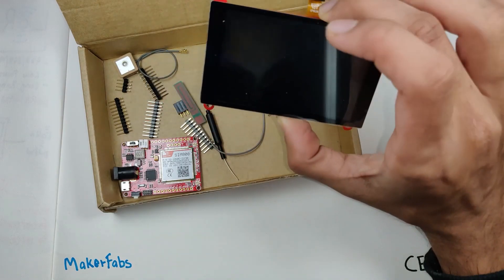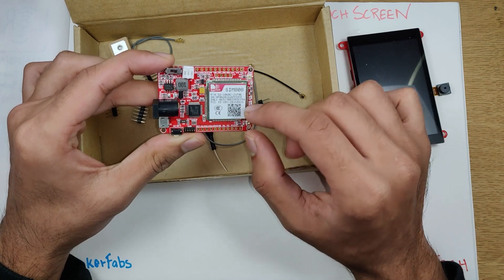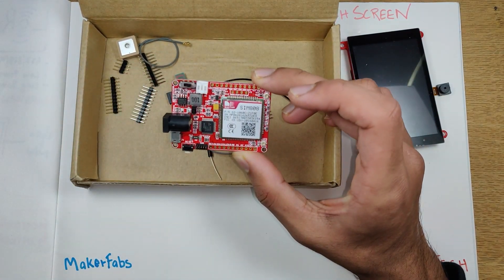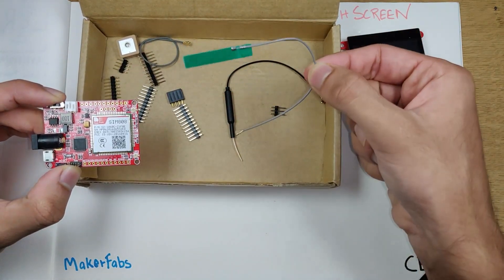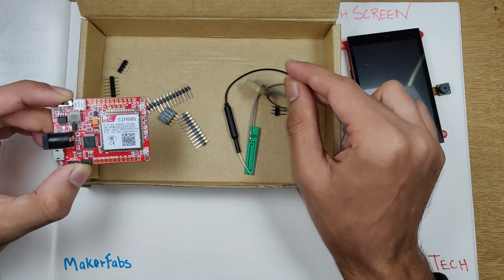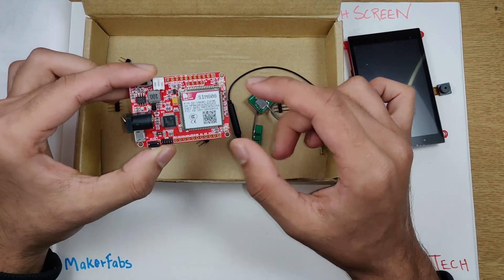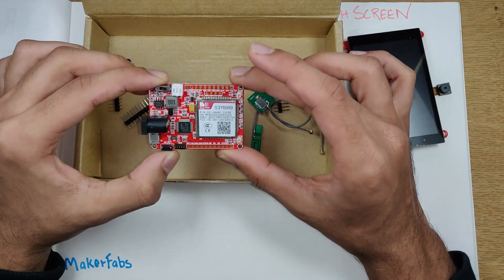Setting that aside, we have the SIM808, a GSM, GPS, and Bluetooth module — an all-in-one module from MakerFabs. It comes with a Bluetooth antenna, a GSM antenna, and a small GPS antenna. On the back side there's a SIM card slot and a micro SD card slot. Let me know in the comments if you're interested in a tutorial for this board, and I can make that in a future video.